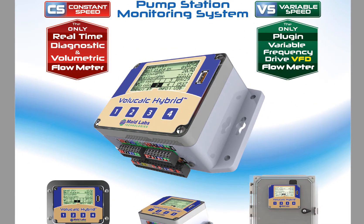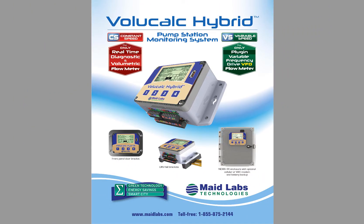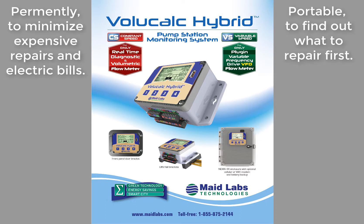This device, as you will see, is very small. It's about six inches wide, about four inches tall, and just a little bit over two inches deep, so it fits anywhere. And it's the kind of device that you can install permanently or use temporarily in all of the lift stations.